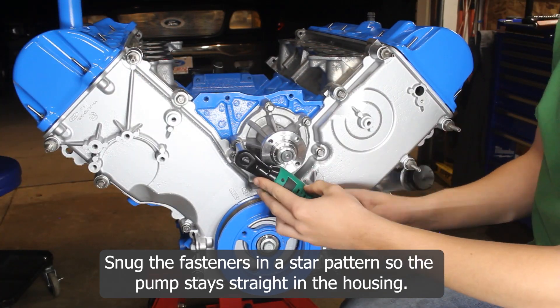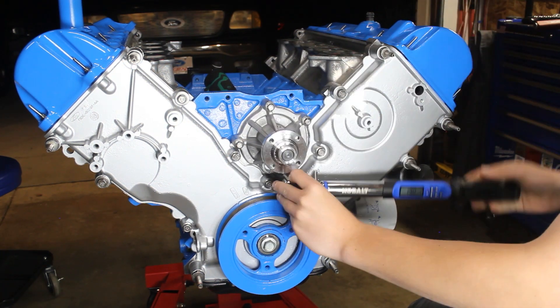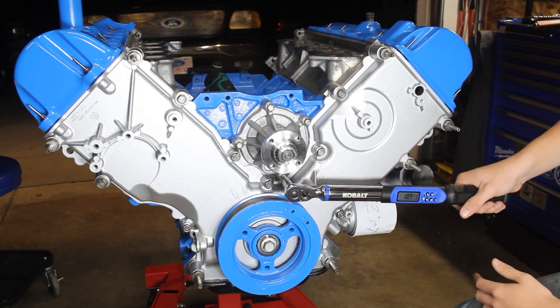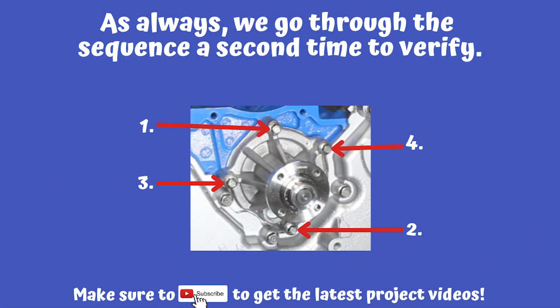As you snug down the fasteners, make sure you do it in a star pattern so the pump stays straight in the housing. Our service manual gives us a range of 15 to 22 foot-pounds for these fasteners. We went right in the middle at 19 foot-pounds, using a star pattern — top to bottom then left to right. As always, we go through the sequence a second time to verify our settings.